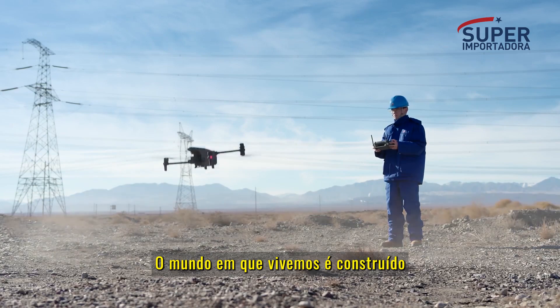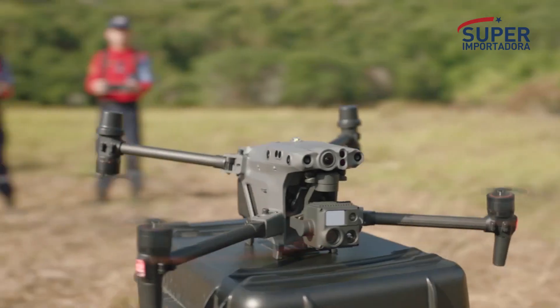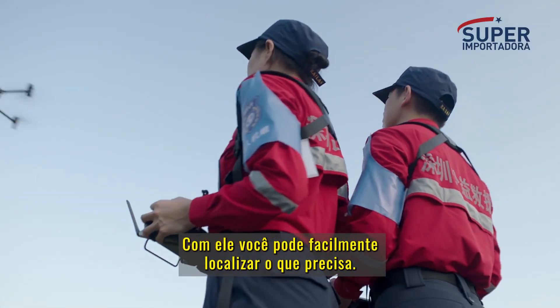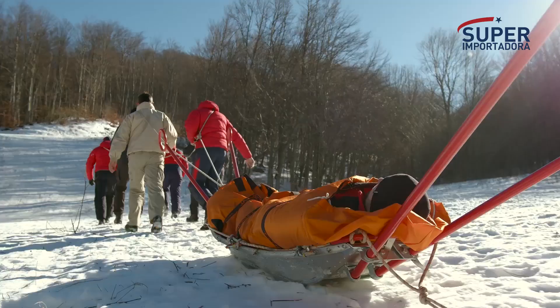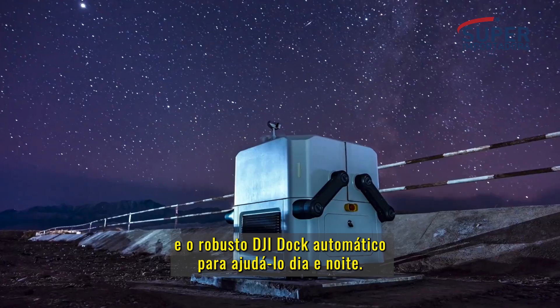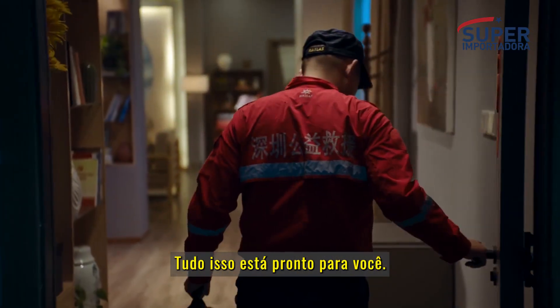The world we live in is built upon your trust and hard work. The Matrice 30 series for an eye in the sky. DJI Flight Hub 2 for air-to-ground coordination. And the rugged, automatic DJI Dock to help you day and night. All of this is ready for you.